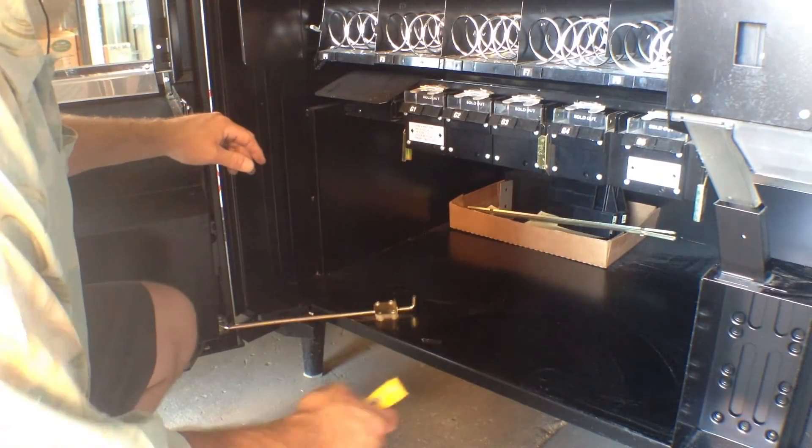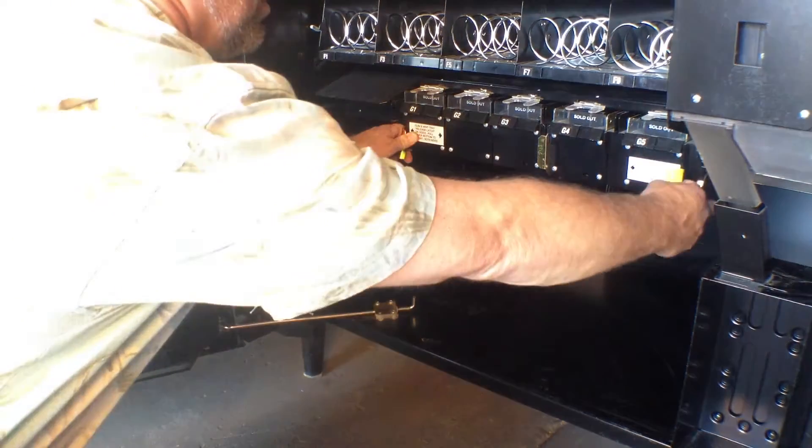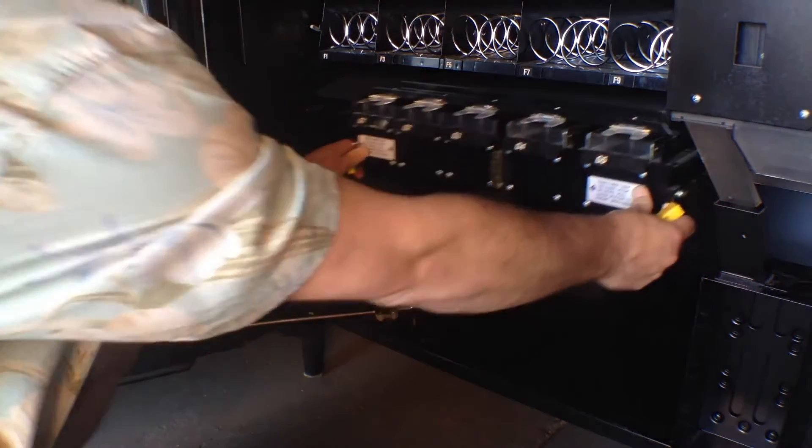We're going to show you how to adjust your gum and mint tray on an AP snack machine. You lift the two levers and pull it out.